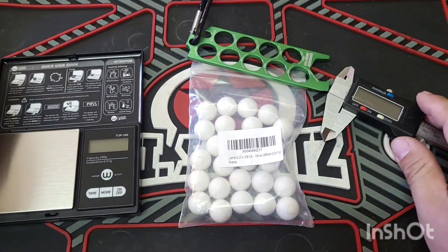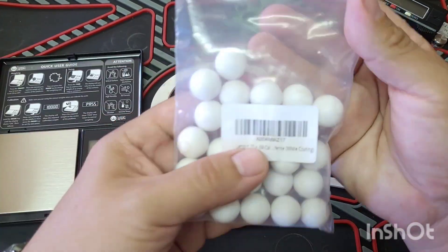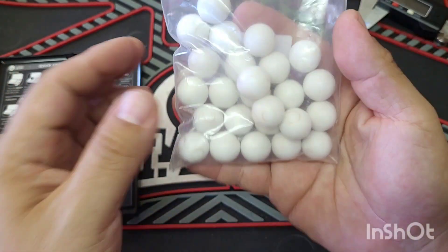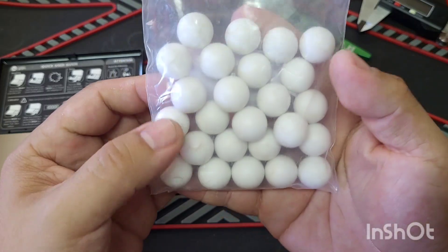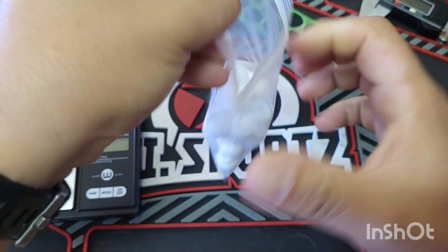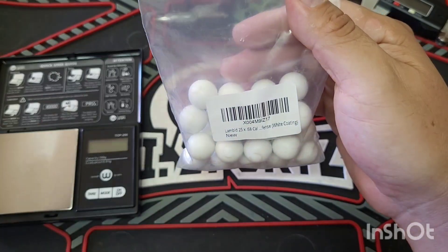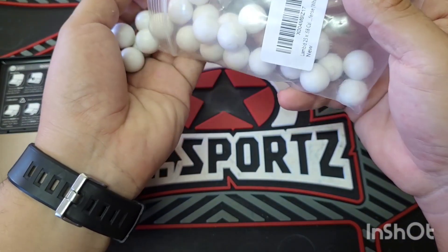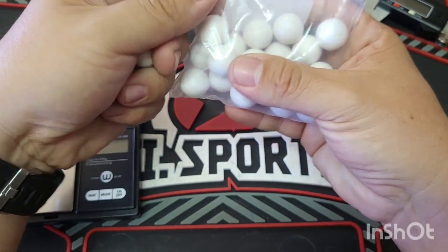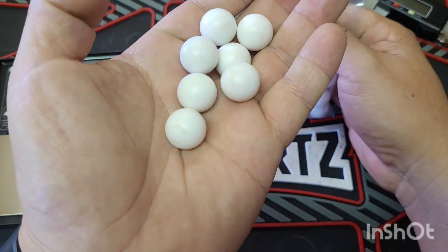I got some new ammo to try out today. I've seen these on Amazon — they're a bit cheaper than the riot balls. They're advertised at 9.8 grams. I'm assuming it's a steel ball inside with a PVC coating. It just has a white coating on the bag. These are from the Lambid Store. They also have 3.6 gram nylon balls in a lot of different colors, and 50 cal nylon balls too. These are relatively new — I've seen them for a couple of months but kept putting off buying them.